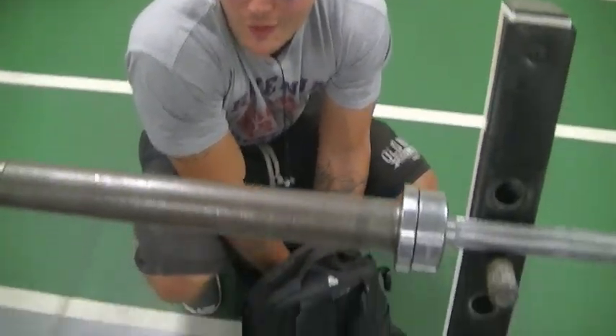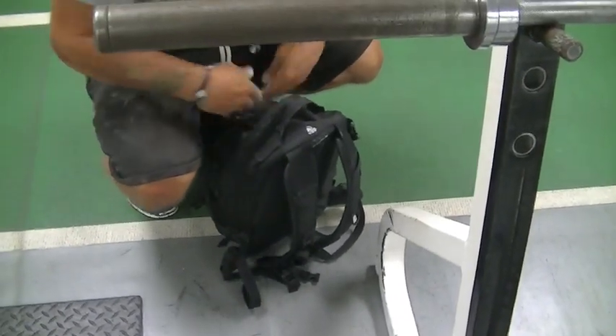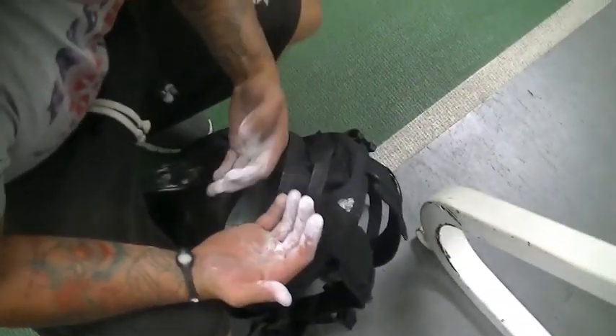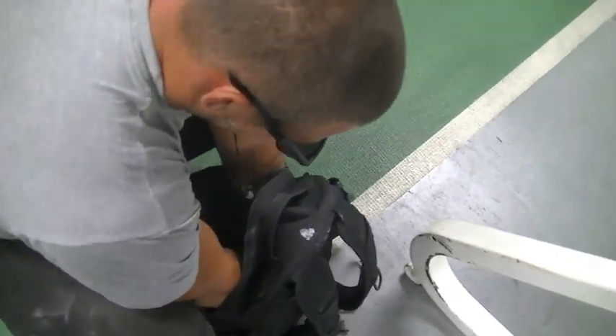Jared, what are you doing over there? Nothing. Why are your hands in your book bag, man? What do you got there? What's in there? Powdered donuts? Yeah, dude, I've been eating donuts in between sets. You've got to keep your blood sugar up, right? So that's the secret — powdered donuts. Just a little tip: keep it in your book bag. Always keep it in your book bag. They won't know.